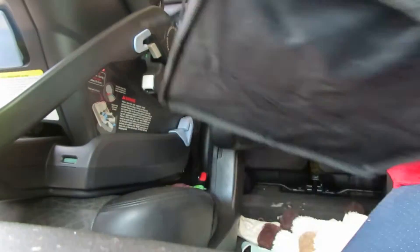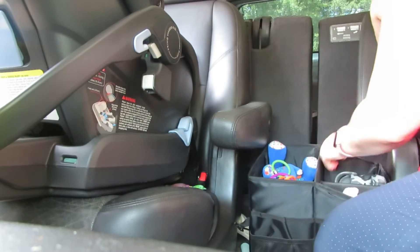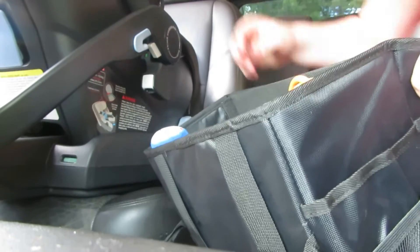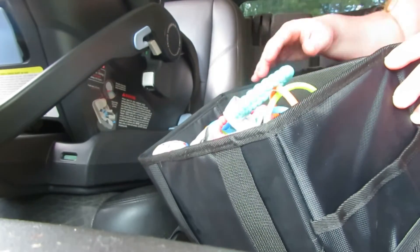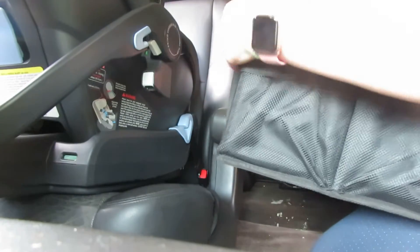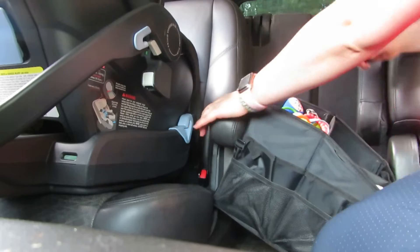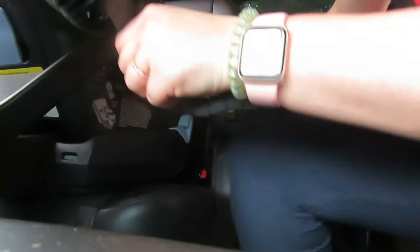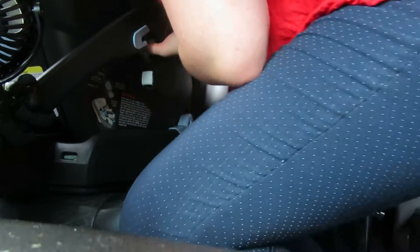I put my son's toys and shoes in the floorboard next to his car seat — I had originally put it on the little handle of the seat but the floorboard works better. When I'm putting him in I can hand him a toy so he's occupied and not screaming while I'm loading the car. This is also really great for rotating toys in and out of the car. I also put on a small fan because in the summer it gets super hot, so the fan is definitely a necessity.